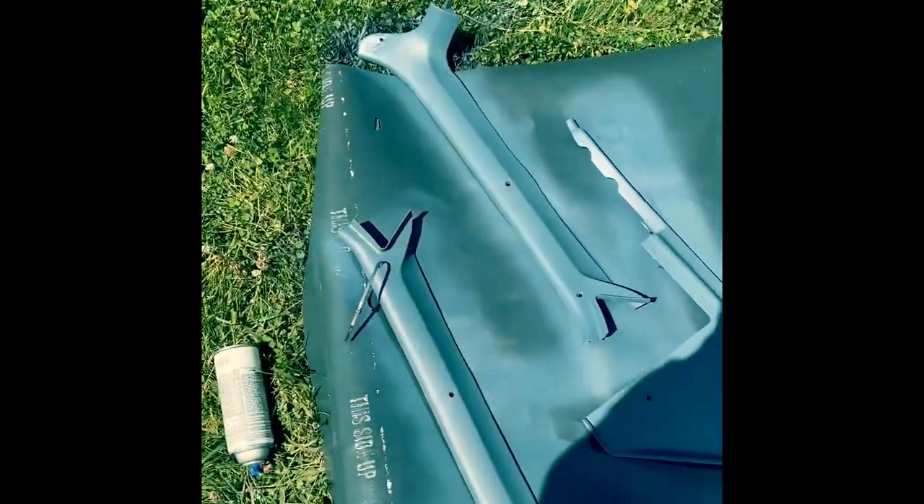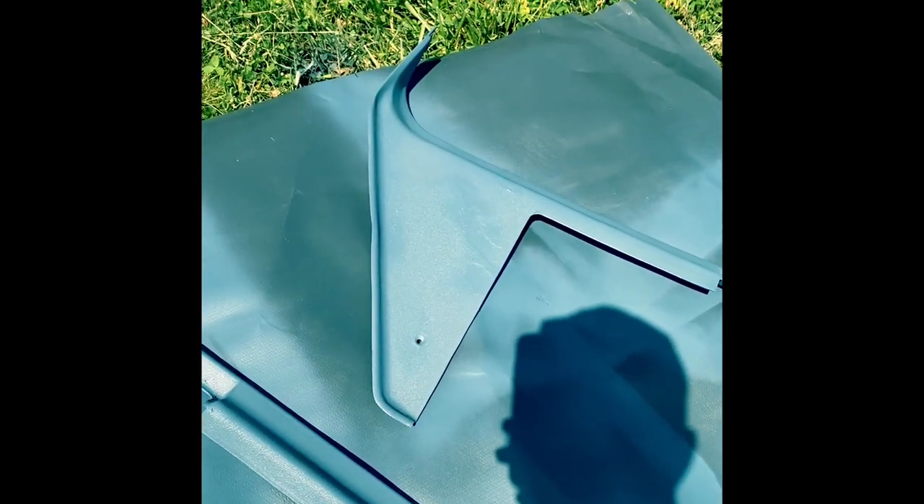I've started spraying some of the trim pieces and they're turning out pretty good. They're not perfect — they still have some places on them, but I'm not really making a show truck, so they're going to work for me. Turn around here and I'll show you. They look way better than they did. There's still some little grooves and stuff, especially on that one, so I may work on that one some and sand it down more. But so far it's looking really good.